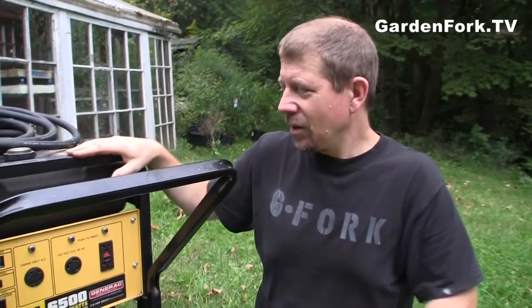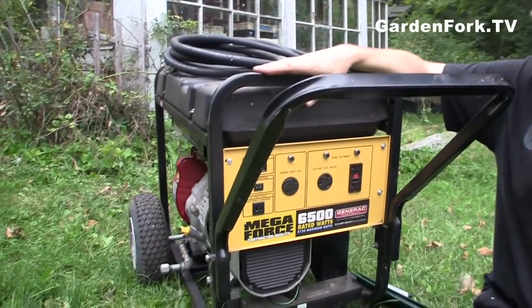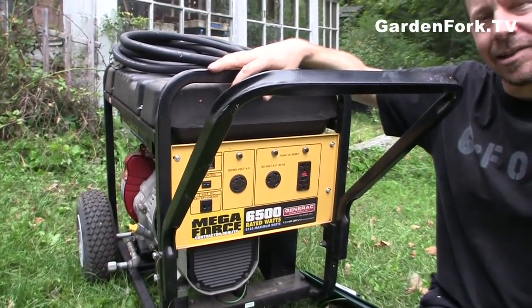It's the end of the day. This is our generator. We bought this in the middle of summer at a home improvement store. We got it on sale — I think somebody bought it, used it, and returned it. So they brought it on the floor and knocked down the price on it.